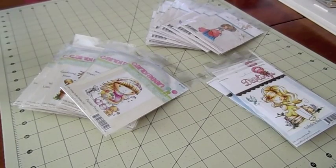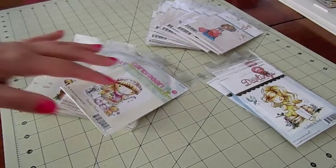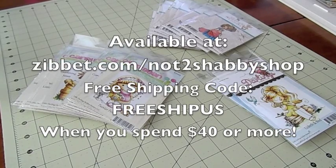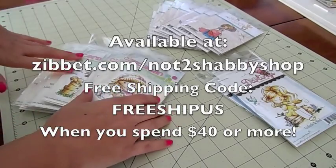Hi everybody, it's Jamie from Scrap and Stampers, and today I want to share the new CHA collection from Little Darlings rubber stamps. If you ordered from me, the pre-orders are shipping out today so you should be receiving your package soon. All these stamps I'm showing you now are available to ship right away.